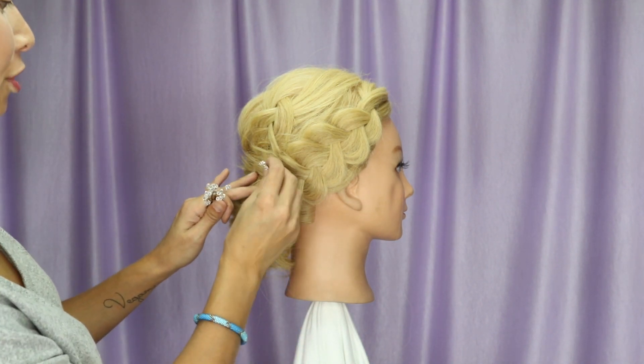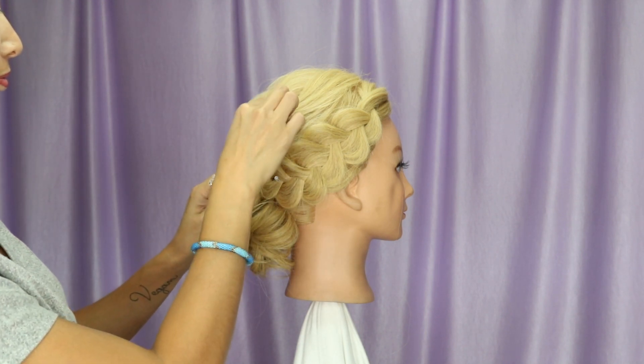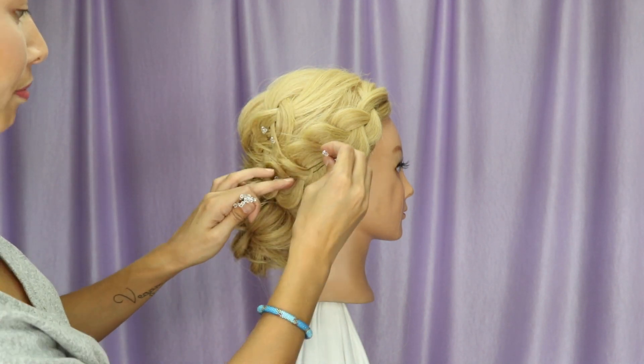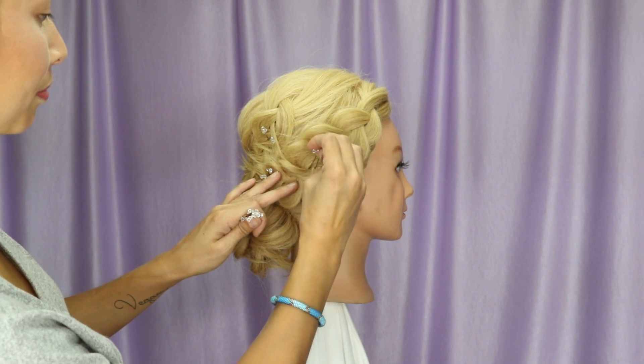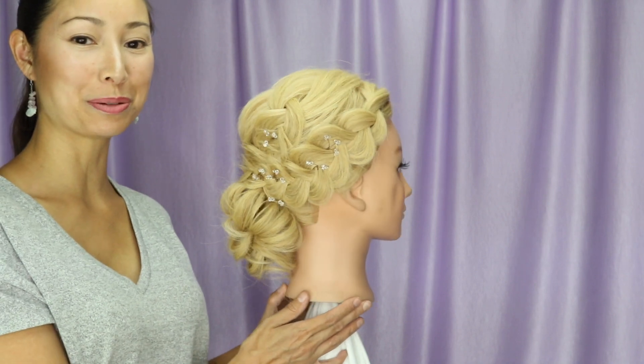Let's not forget some jewelry. And there you have it — how to add a nice, beautiful, big braid. Let's just take a look at the braid.